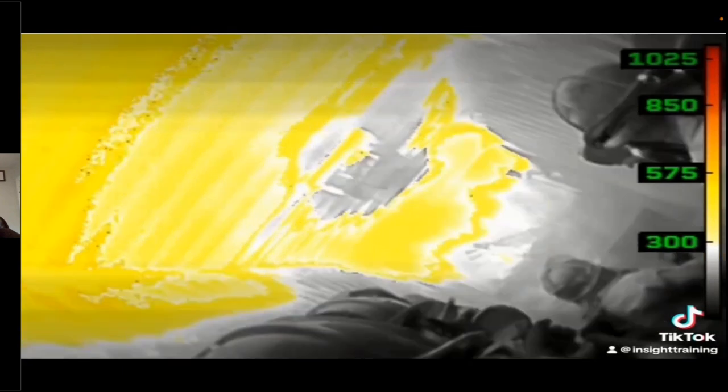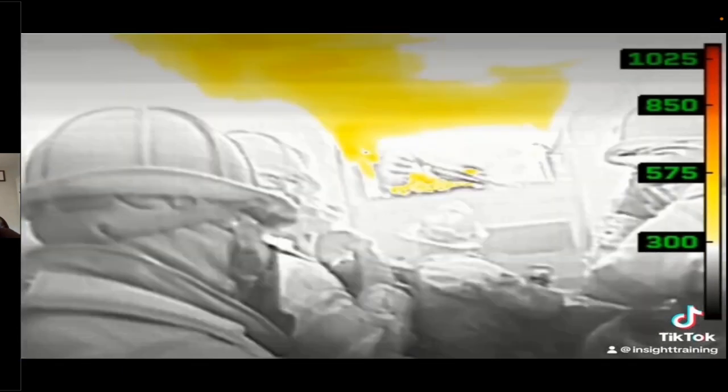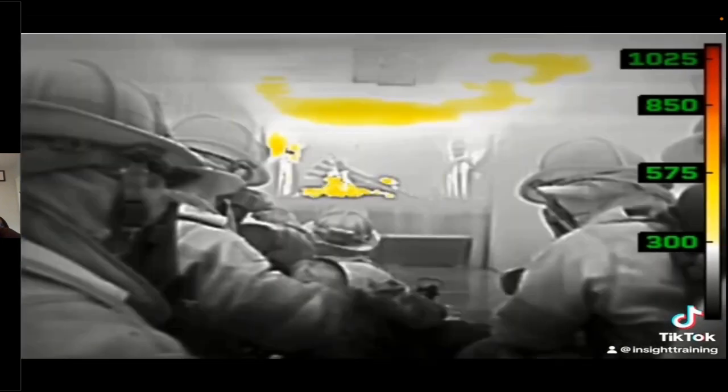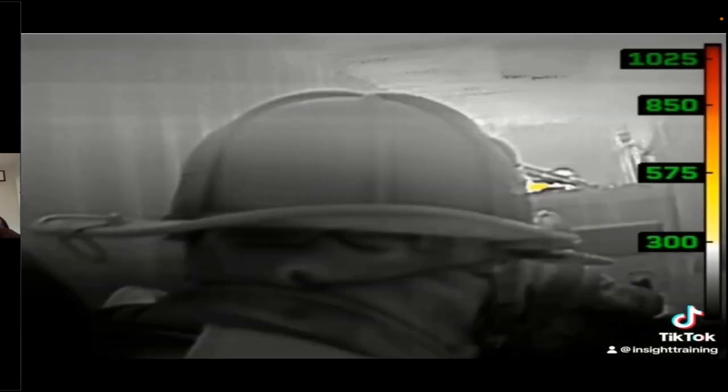When you enter a smoke-filled environment, odds are your face piece has fogged up pretty quickly because of that temperature differential — if you wear glasses, you understand this better than anybody. That same phenomenon occurs to the camera lens. So if that builds up on it, we need to wipe the lens.